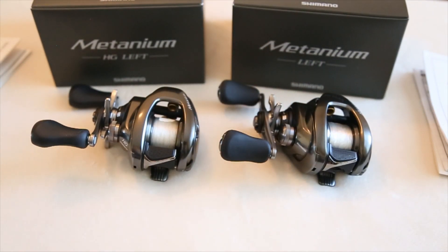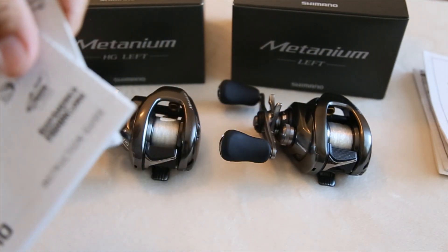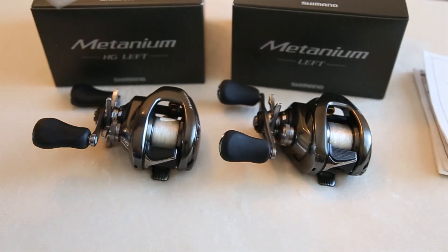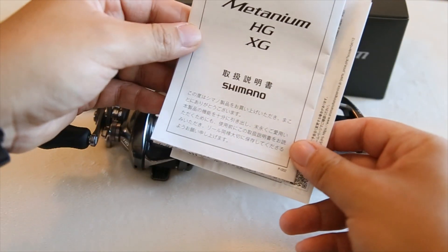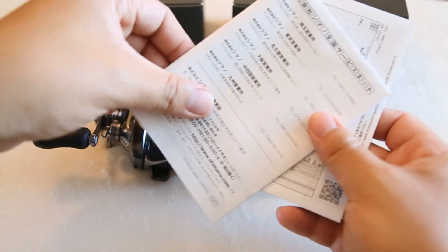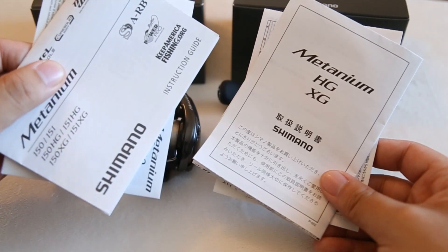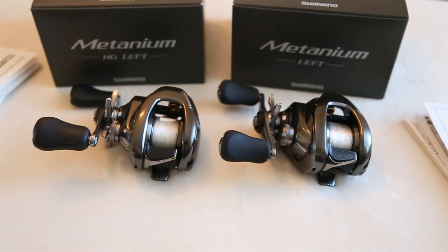The other giveaway is the manual. For the US version the manual looks like any other Shimano product — it has English and all the other languages. The JDM manual doesn't have a single word of English on it. That's how you distinguish the two, because when you look at the reels on screen they look very similar.